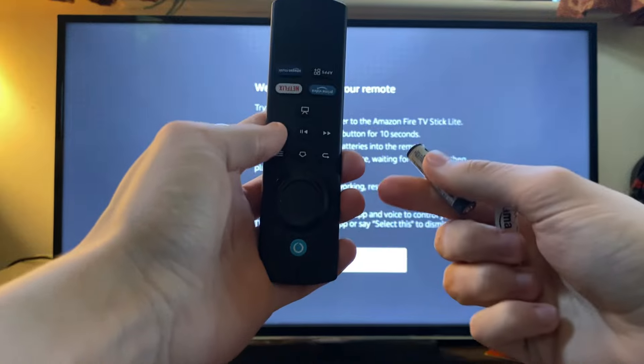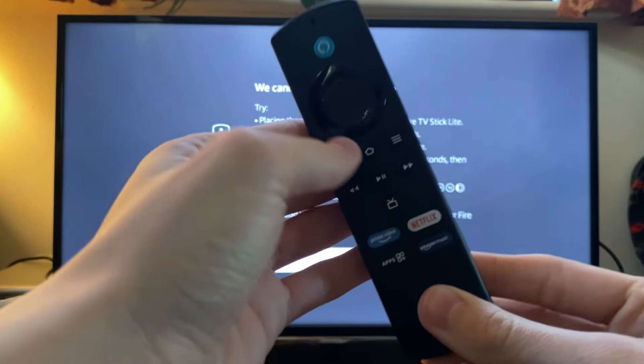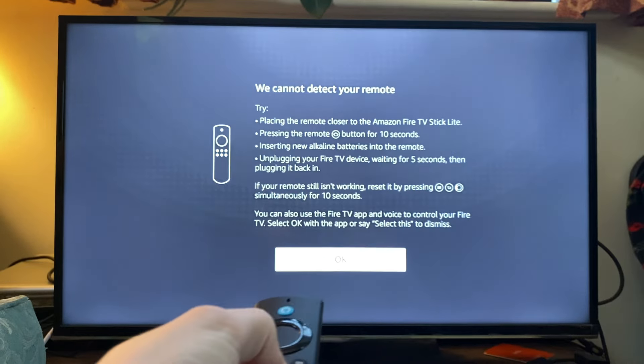Grab the remote and put the batteries back in. I've now put the batteries back in. Click on the home button like so and it should connect.